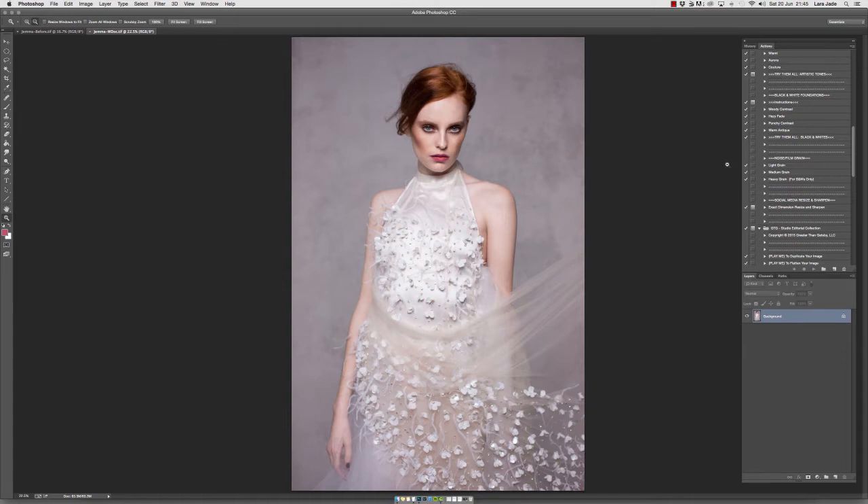There is a big difference in using the black and white actions versus the colour actions because on these we do not need to use the foundation action. To get the intensity of the black and white and to make it more creative, we built the foundation actions into the black and white sets. So remember, if you are using them, it's better to work from the background layer on a flattened image.